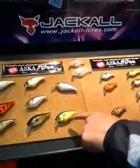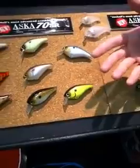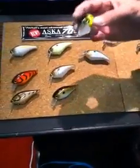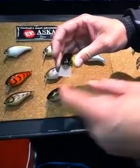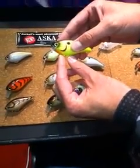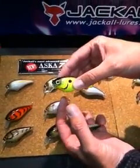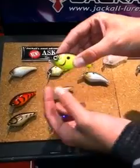We have nine new colors — this is a new chartreuse with a black back. If you're not familiar with the Aska, it's a shallow running squarebill crankbait that's completely silent. It's got the circuit board lip, which is virtually indestructible, and it's got these little molds up here on the front hook which will allow you to throw a bigger treble hook up front.